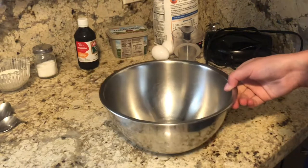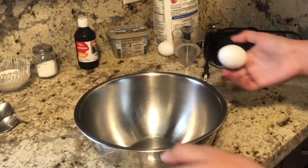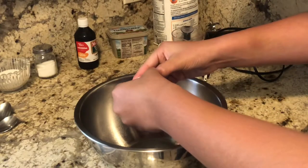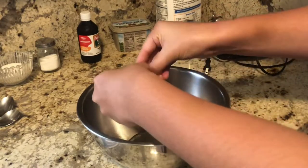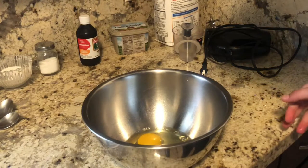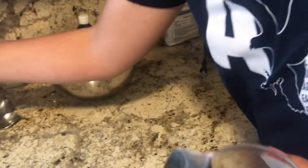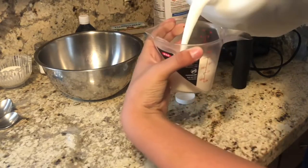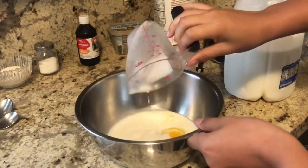First, wash your hands. I'm going to be using this little recipe that I wrote because it's only my second time making them. What you're gonna need first is two eggs — crack them right here on the edge. After those two eggs, you're going to need one and a half cups of milk. That's one and a half cups of milk.